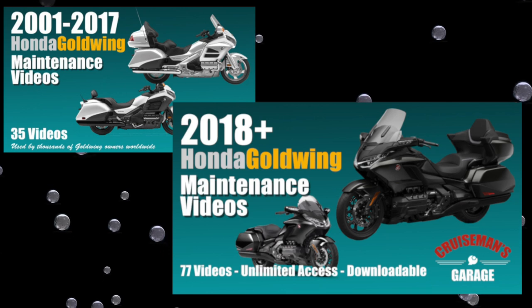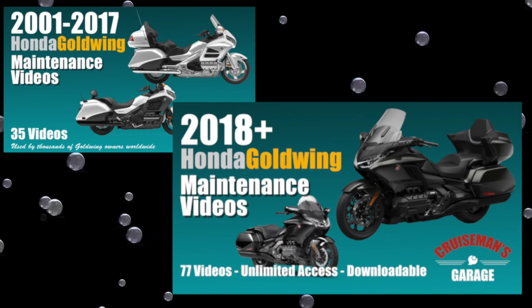Have you ever committed yourself to doing something and you wonder right in the middle, should I have really done this? This video is sponsored by Cruiseman's Garage Honda Goldwing Maintenance Video Series.